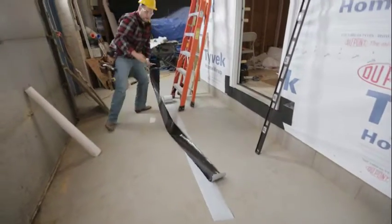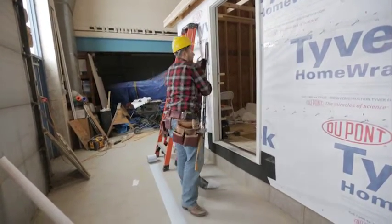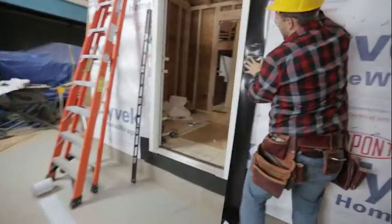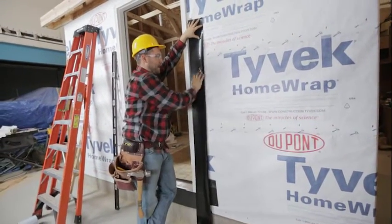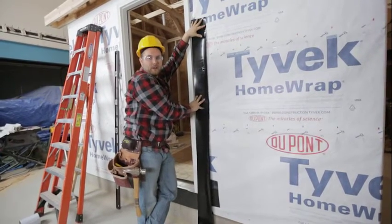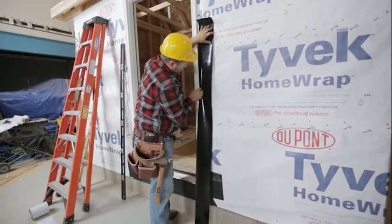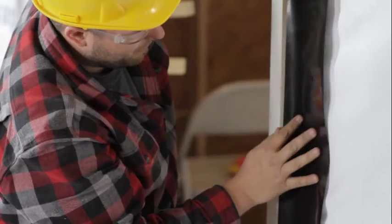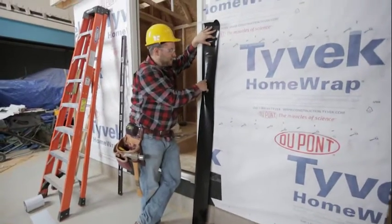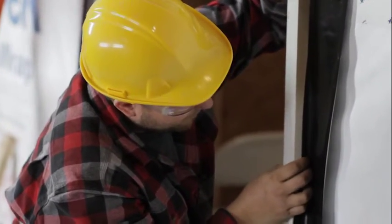We're going to take one of these pieces and wrap this door. If we just put it on the Tyvek flat like this, we're essentially not protecting the back of the door. What we want to do is get it folded onto the brick mold itself — just a little bit; we don't want to come all the way out to the front. When we get to our finishing stages of siding, we're going to have a trim piece called J-trim, and that doesn't come all the way out to the front, so just get it folded over a little bit.